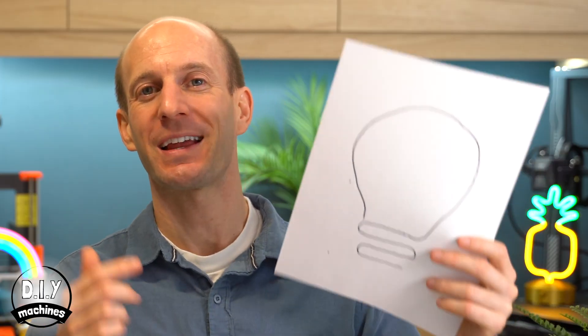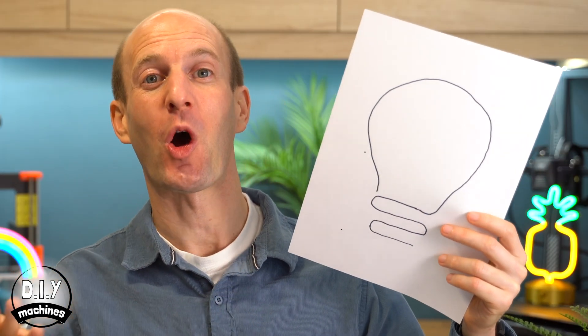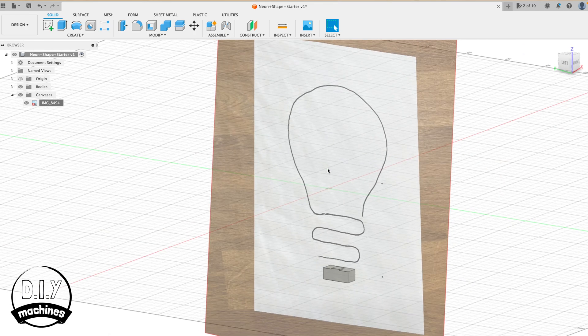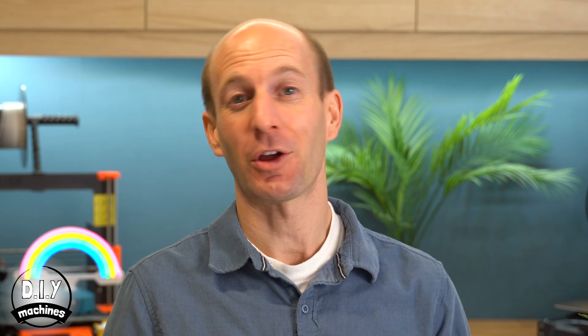We're going to insert an image of our drawing or object and use it as what's called a canvas in Fusion 360. This will allow us to use the sketch tool to trace the outline directly in the software. Don't worry if your hand drawing isn't particularly geometrically aligned — we can tweak this in the software a little bit later.